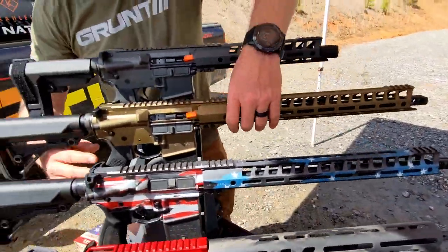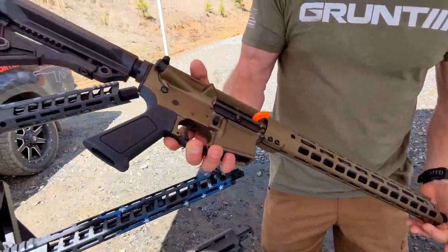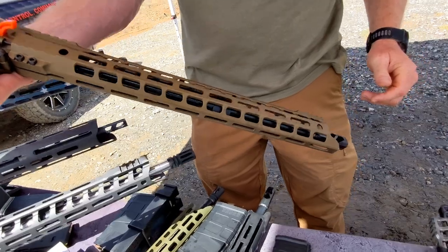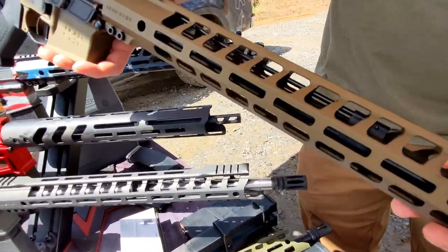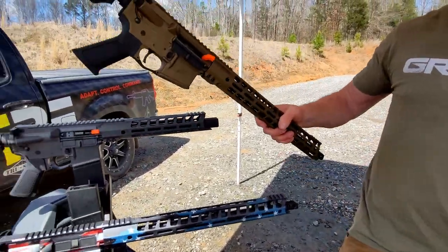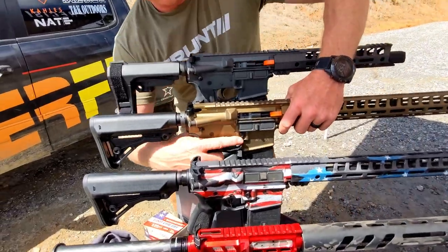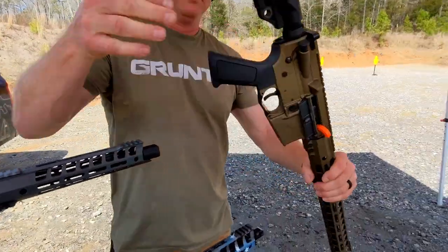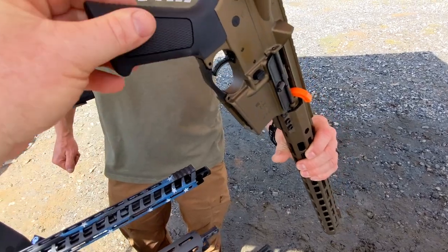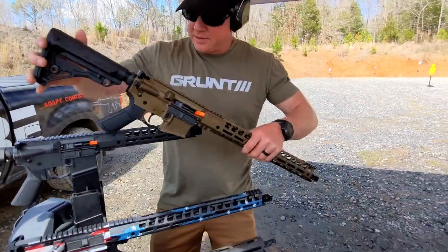But we also have the Grunt Series. The Grunt Series is a phenomenal rifle that you can get into for around $1,000. It is still built with all of the Ledstar standards. I like the muzzle brake on it — that is a beautiful barrel. I actually have one of these at the house that I need to get out and do some shooting with; I want to take it out to distance to see how it looks. It's also a great competition rifle. One of the things I absolutely love about the Grunt is the grip — it's skinnier than the standard grip you find on a lot of rifles nowadays, but you can really get a good grasp on it. That is our Grunt Series rifles.